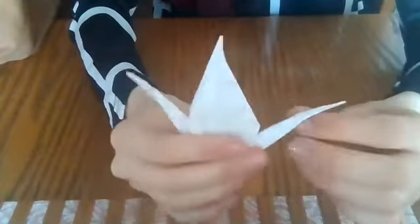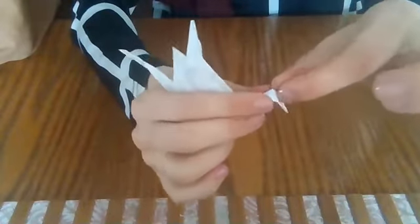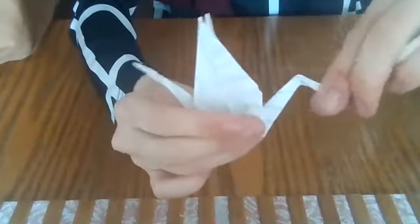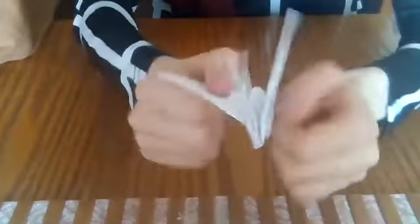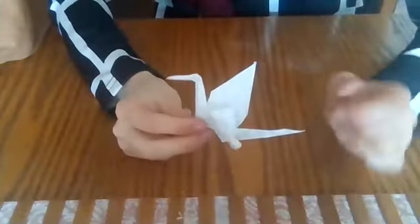Now you have two sides — you get to decide which one you want to be the tail and which one you want to be the head. I'll choose this for my head — just squish it down and push that small diamond part in and crease it so that it stays. There's the head and this is the tail. And now you have these two which will be the wings — take them and just really gently pull on them so that this middle part opens up and they kind of stay in place. And that's how you make a crane.